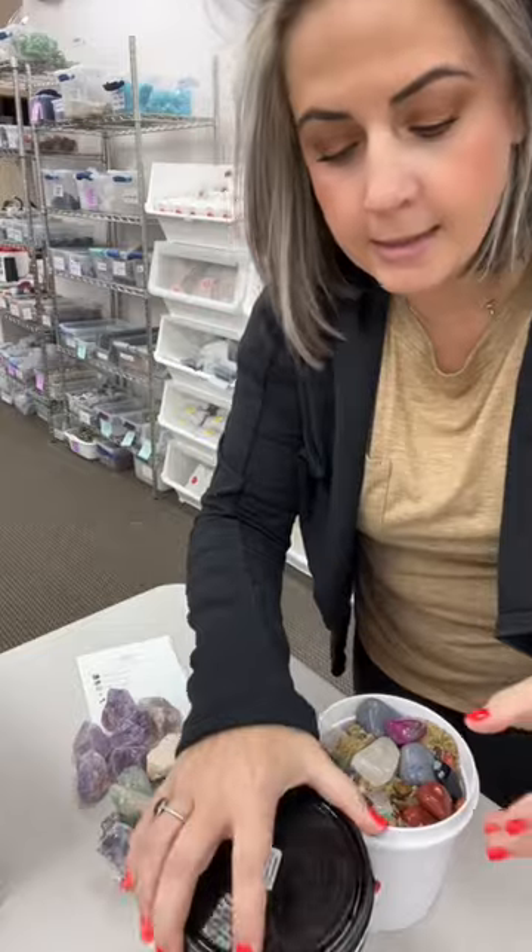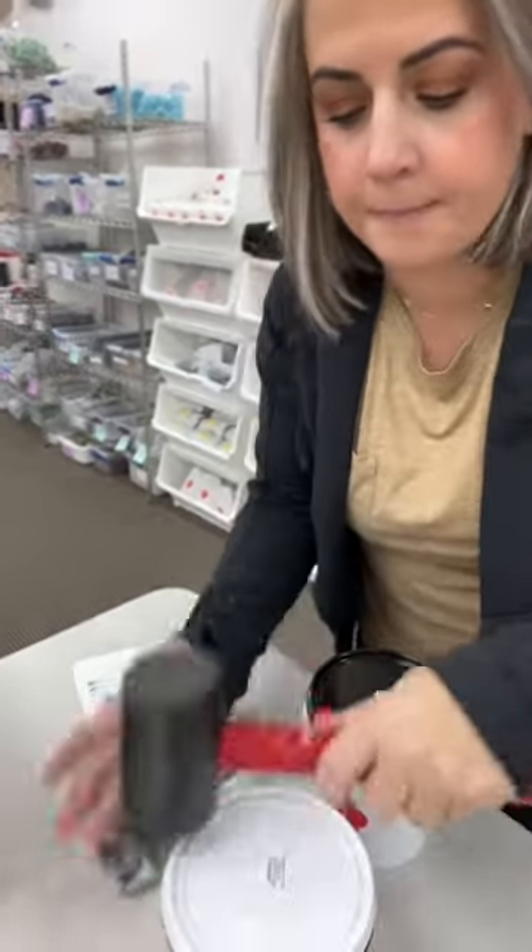Okay, last thing to do is to put the lids on these, bang them shut, package them up, and head them out the door.